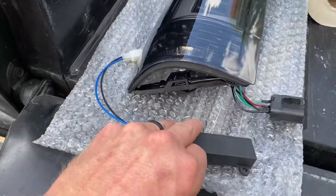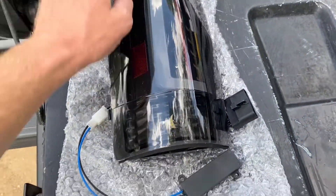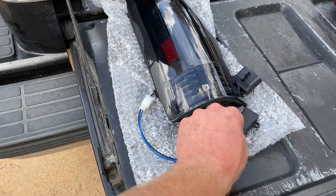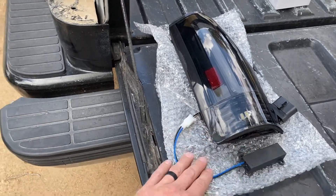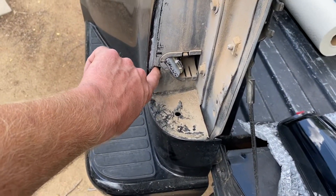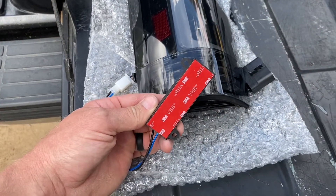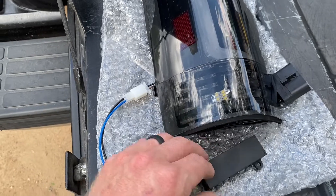The hardest part is going to be the resistor, which you want to keep the light from blinking super fast like you have a bulb out. There's no space for that behind the light, so I'm going to mount it up under the fender and run the wire through that hole. It comes with 3M tape, but I recommend using the tabs for screws — some self-tappers.